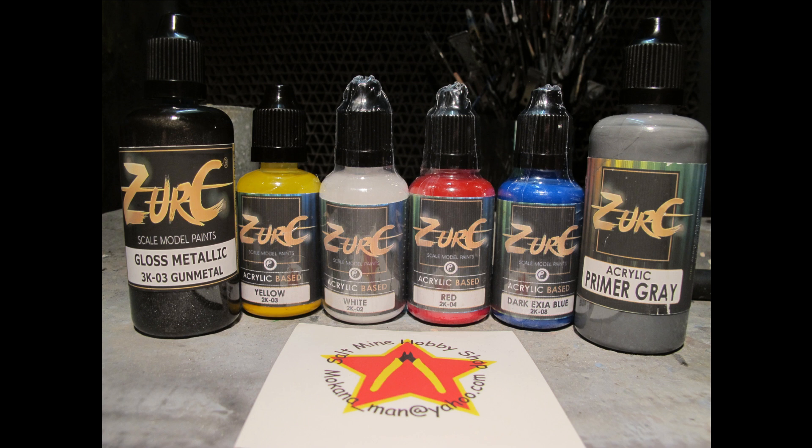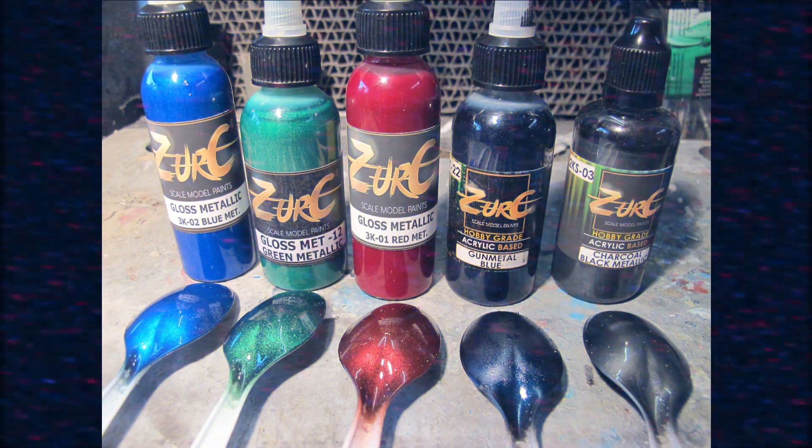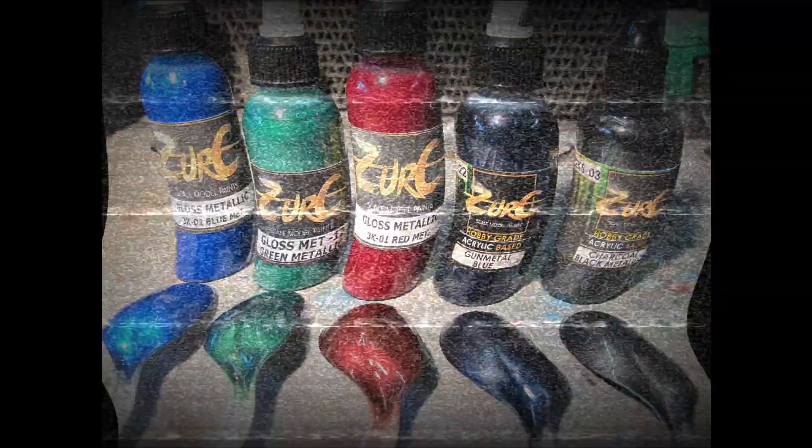Thank you very much for watching, and as always, until next time stay tuned for further content. Have a look at the description section down below for more. I've got a bunch more Zurich products, main paint lines, and other specialty paints to test and showcase on this channel. See you later.